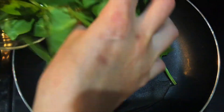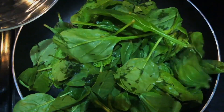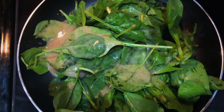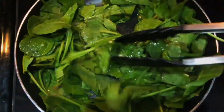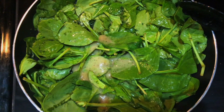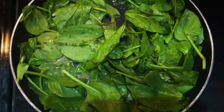Now I'm adding the spinach and the green sauce. I'm going to stir them. I'm going to add a little bit more of the green — more sauce, more flavor! And now my zucchini goes in.